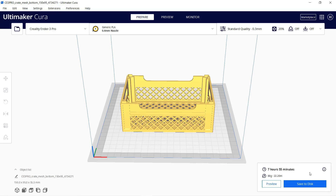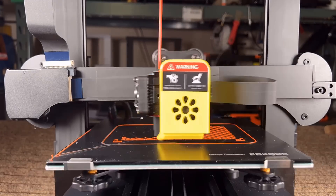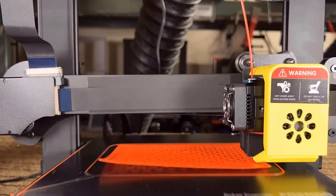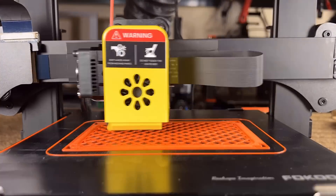This model will take nearly eight hours to complete. The first print started out fine but the corners started to warp and the print stopped sticking entirely. In this case, I'll apply some glue and start the print again.